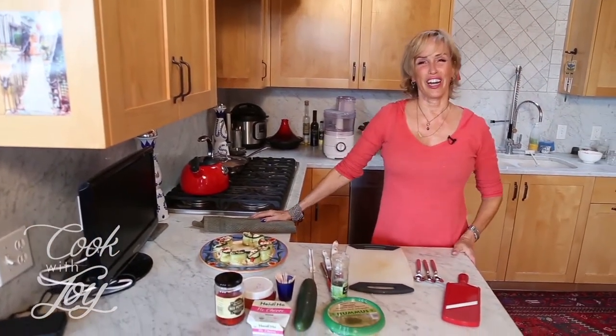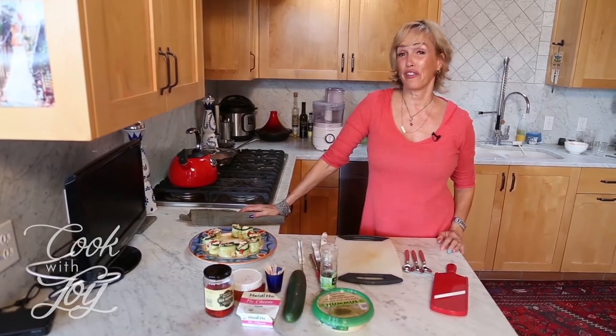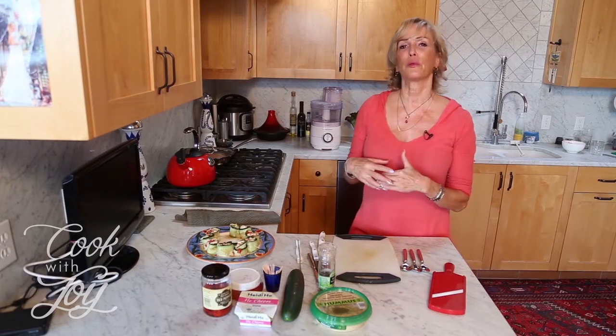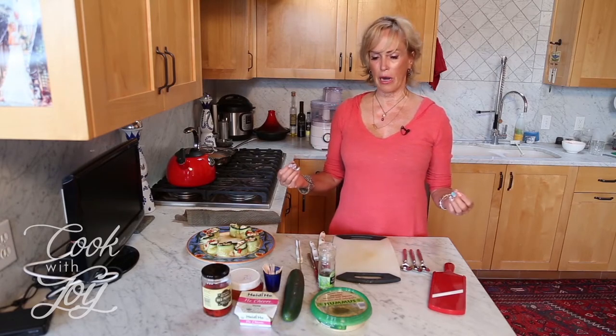Welcome to Cook with Joy! I'm so excited to be with you today. I hope this is your favorite cooking show because it's my favorite cooking show. Today we're going to show something that you could bring to any holiday gathering, especially in the summer and spring. When we're following a vegan and gluten-free diet, we often think about eating from a perfunctory standpoint and don't think about how to make it fun and festive.